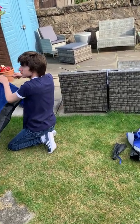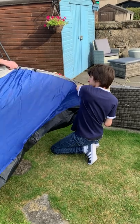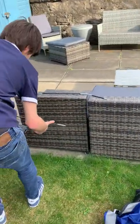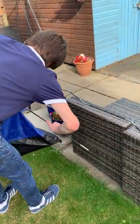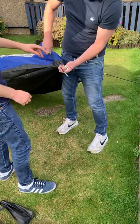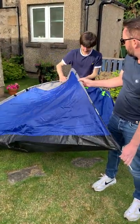I think he needs to push it down a bit more. That's it. It's not going to break because it's bendy, so just keep going. Can I put it in if it can't reach? Push it up. Push it a wee bit more. That's it.